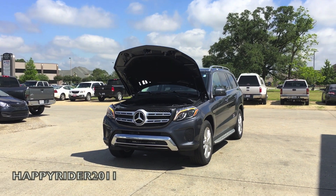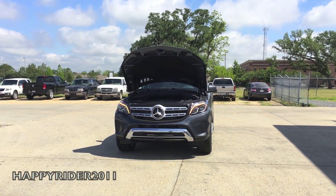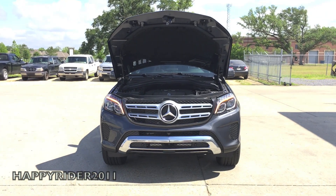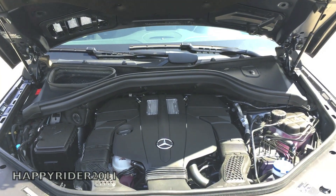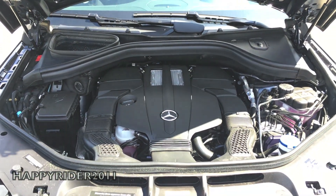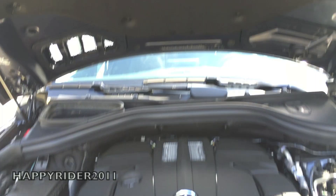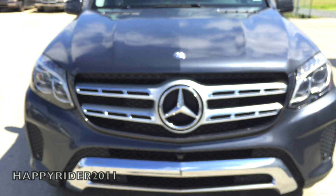As for fuel economy, the GLS 450 gets 17 miles per gallon in the city, 22 miles per gallon on the highway, and 19 miles per gallon combined. The GLS is also equipped with the ECO start and stop feature. With this system on, the engine will automatically shut off at red lights or when stuck in traffic, and as soon as the driver lets go of the brake, the engine will instantly restart. This feature can be turned on or off at any time.